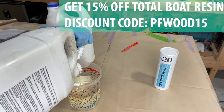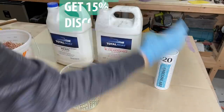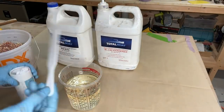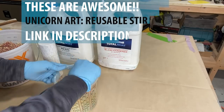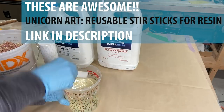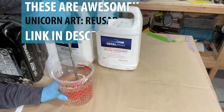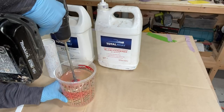I use Total Boat resin, two-to-one ratio. There's a coupon code linked in the video description. Also new to me are these Unicorn Art stir sticks, also linked in the video description. I love them — they're made specifically for resin, so check them out if you'd like.